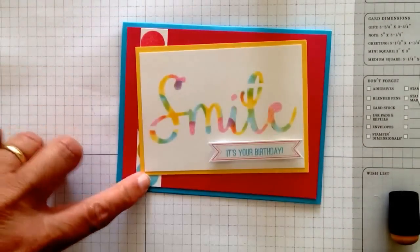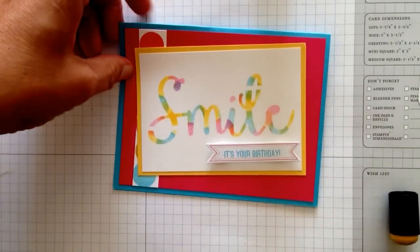I added some more sponge daubers coming right down the side, so isn't that a fun look? You get lots of these extras to use.